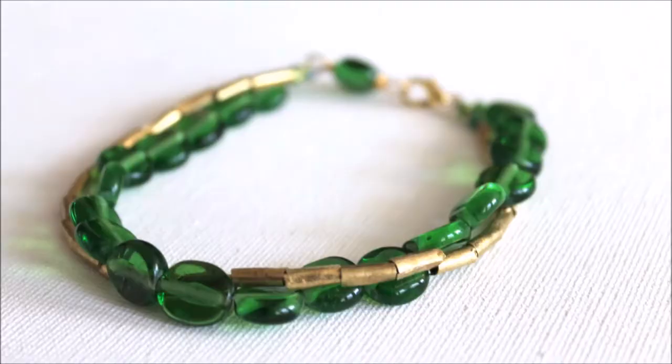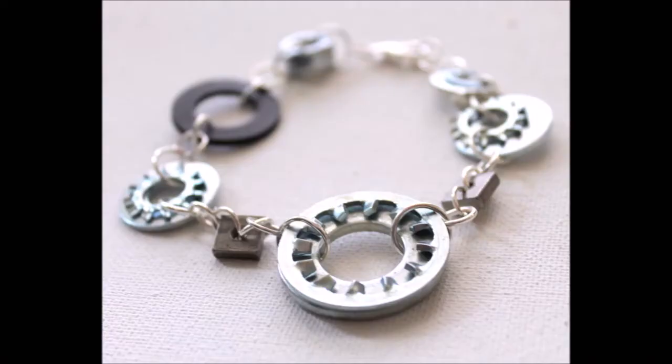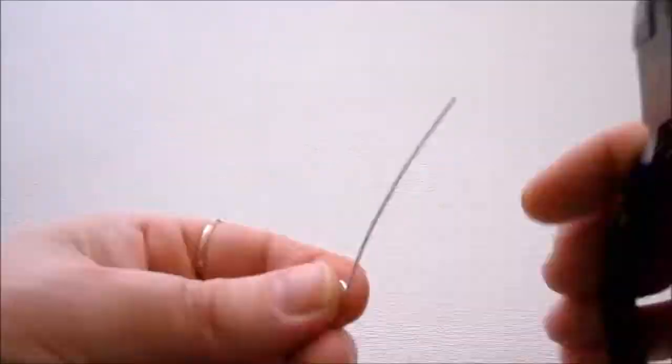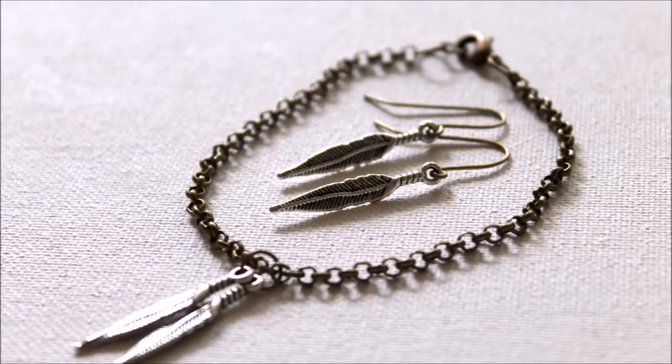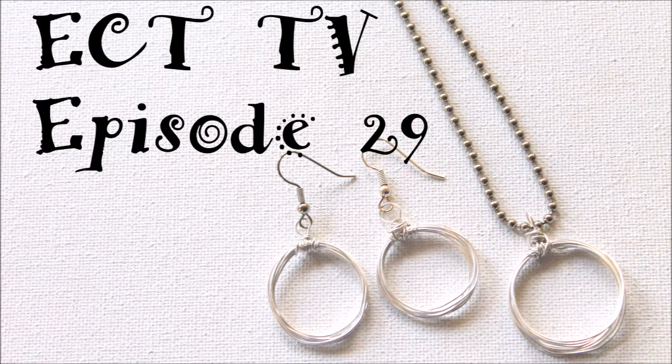Hi, this is Kim Kohler and you are watching ECT-TV episode 29. ECT-TV stands for Emerging Creatively Tutorials Television. My business is Emerging Creatively Tutorials and I show you how to make jewelry.